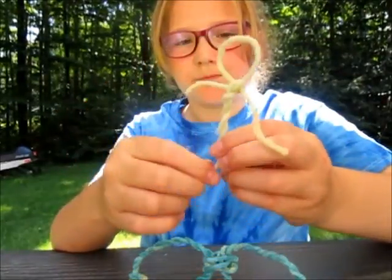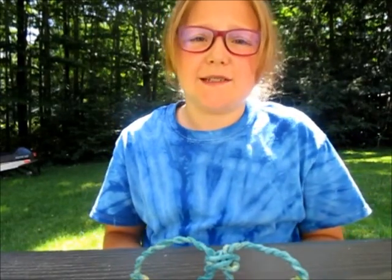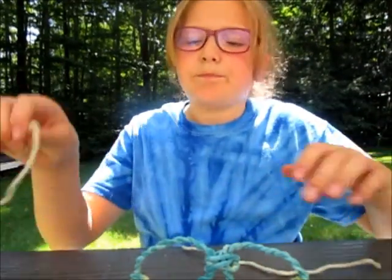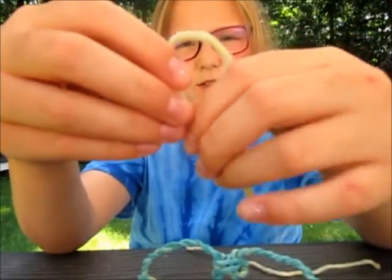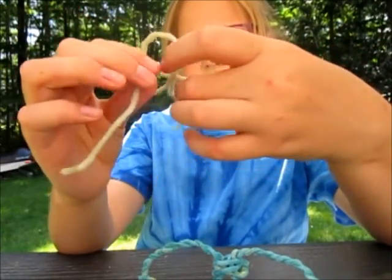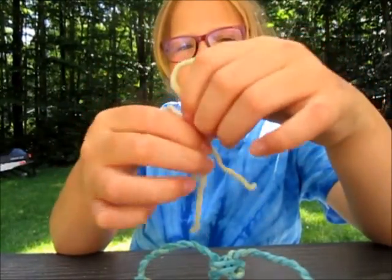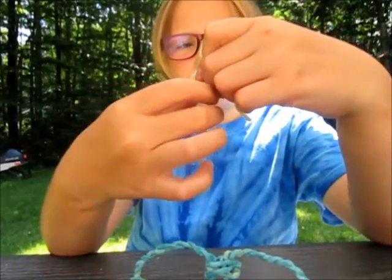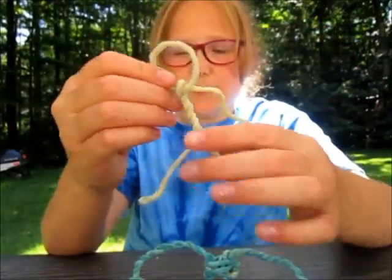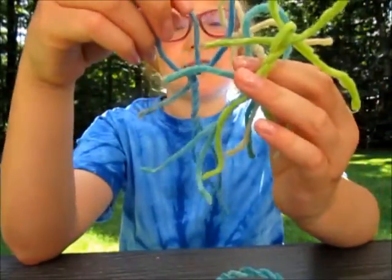Now I'm going to show you some uses for wiki sticks. You can make people out of them by simply taking two wiki sticks. With one of them, twist it into a loop for the head. Then put the second one through the hole of the head and fold it over, then twist up its body like so — and you have a simple person!